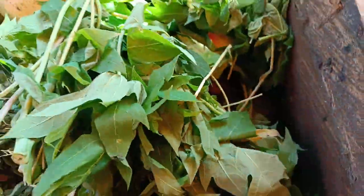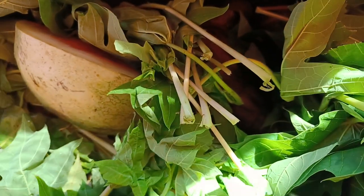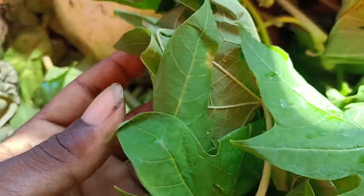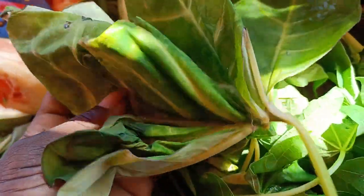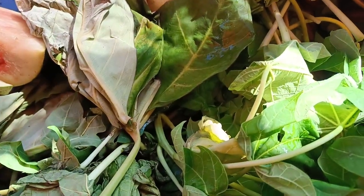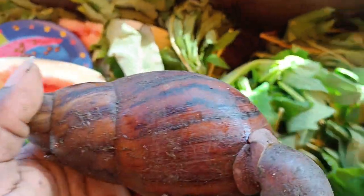If you are looking to start snail farming, here are some examples of food you can give them: purple leaves and kukuyam leaves. You can give them the fresh ones or the old ones. I'm talking about the kukuyam leaves. I would like to show you one jumbo snail.